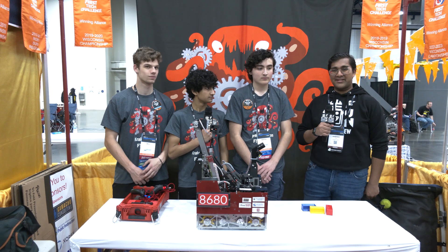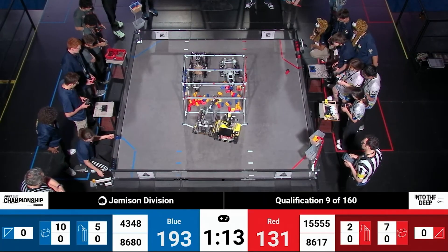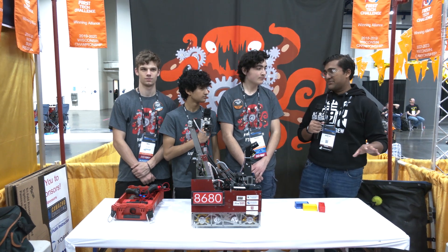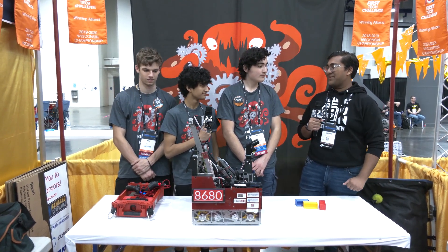Hello everyone, reporting today for Fun Robotics Network. I'm Abhas and with me here is Team 8680, Kraken Pinion. They ended their qualification matches at the Houston World Championship ranked first in the Jemisin Division. Absolutely awesome team every single year — Into the Deep is no exception, and I can't wait to jump into them on Behind the Bot.